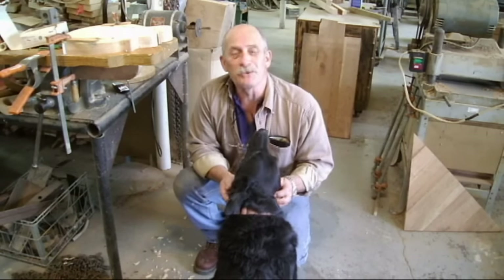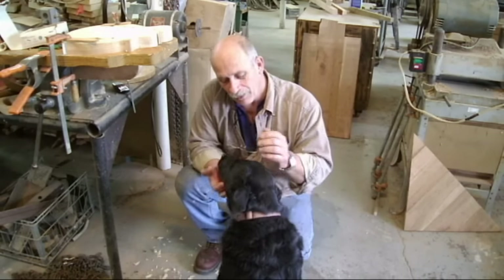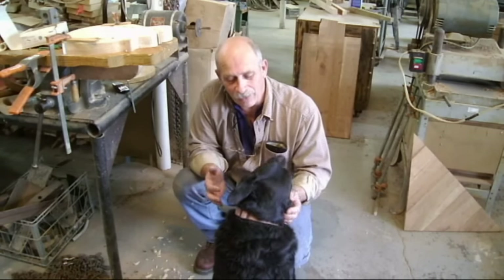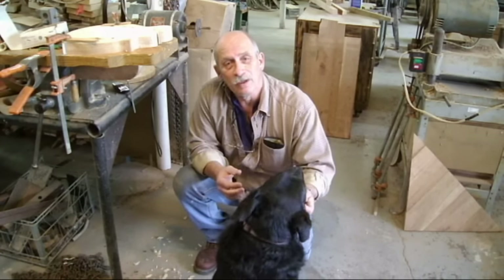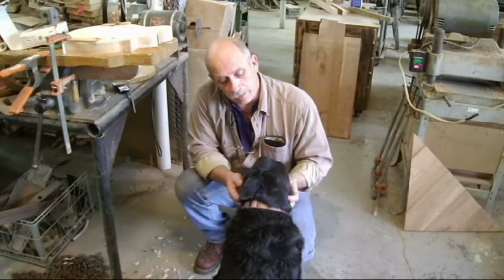Welcome to episode 16 of Building a Custom Mandolin. For those of you who have been keeping up with the way things are going, in episode 15 you'll recall that we glued the neck in permanently. And in this episode we're going to pick back up with the next couple of things that we've done to build this mandolin.